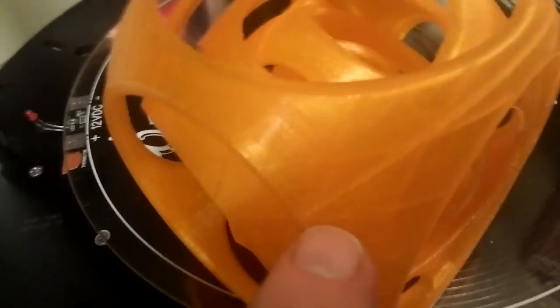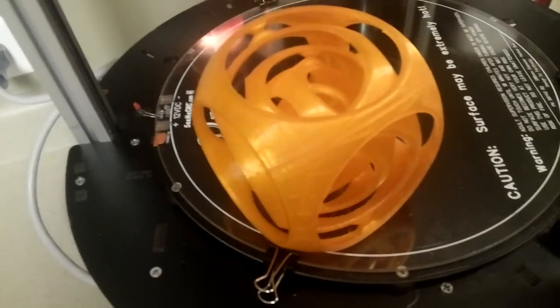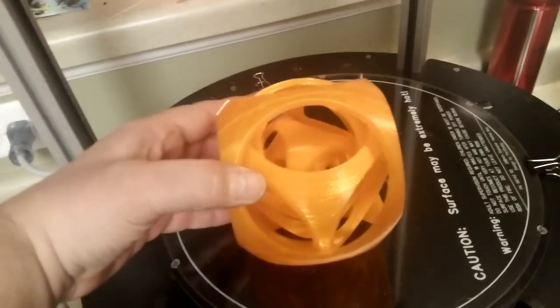Other than that, pretty happy with it. Quality is pretty good. I think it's around 125 millimeters — I'd have to look at the file again. My Rostock Max and Gyro Cube. Thanks guys.